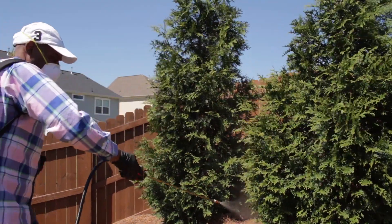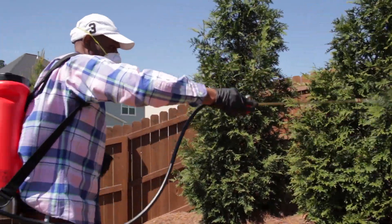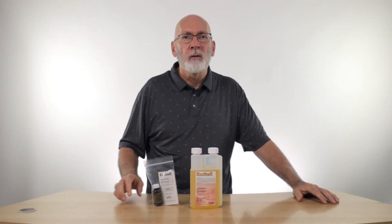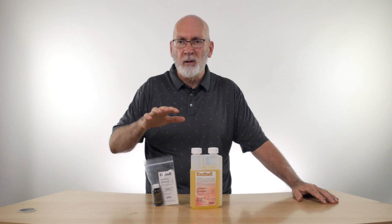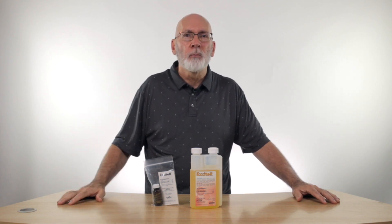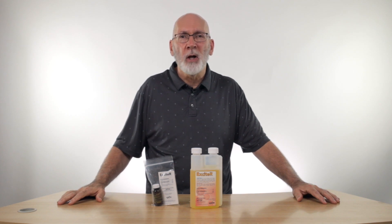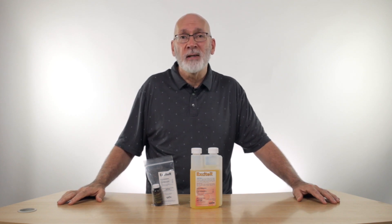You can spray the bushes and shrubs around the area where you're going to be. One ounce bottle of Exciter mixes with a gallon of water. That gallon can go in your sprayer and spray immediately over the bushes, shrubs, everything in the yard where the mosquitoes will hide, and it makes it instantly better.